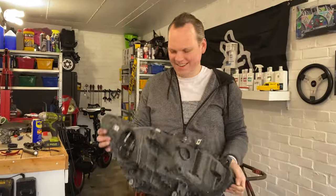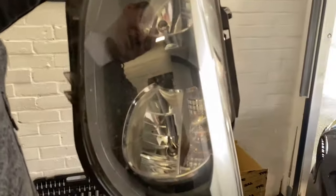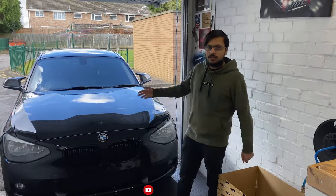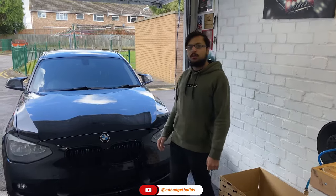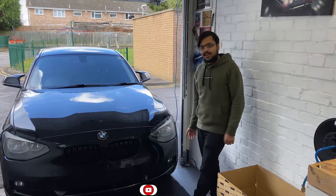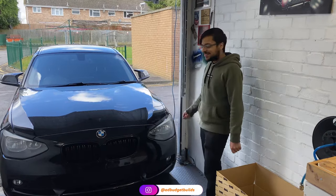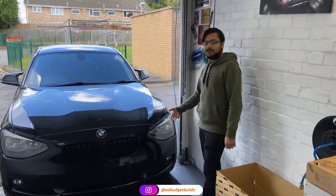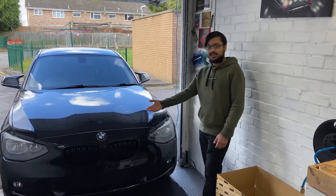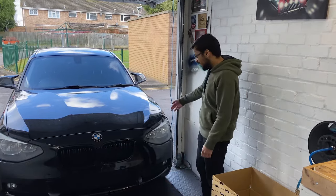Welcome back guys to a new video. Today we have a BMW and we are going to be replacing the headlight. It had a headlight access panel missing, and the person who had this car was jet-washing it, so all the water got in the back of the headlight and basically damaged all the wires — the connectors are all messed up.